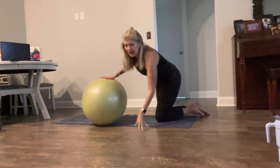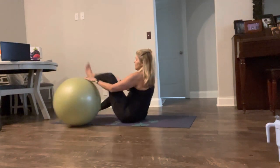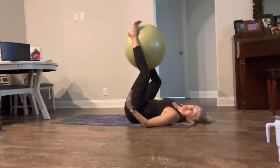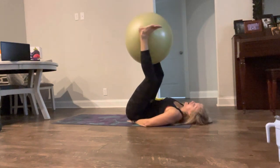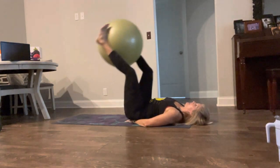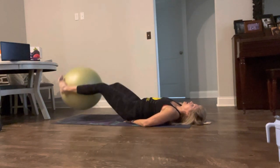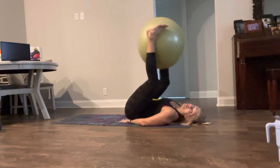We're going to do another song with the ball if you have it, but again, if you don't want to use the ball, you don't have to. I'm going to take it to my back and get the ball between my feet. I like to put my hands under my lower back for back support — if you have a towel you can do that too. Now you're going to hold the ball tight so you don't let it fall out — that's going to engage your inner thighs as well. We're going to take it down and up. Think about those lower abs right below the belly button. You can do this without the ball as well.